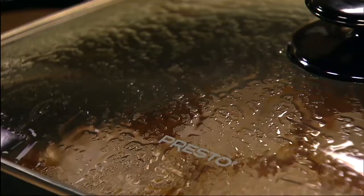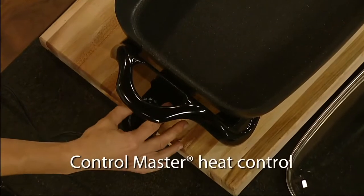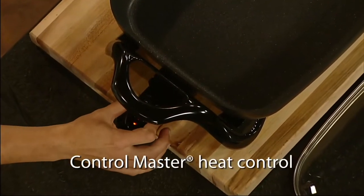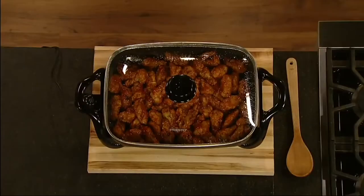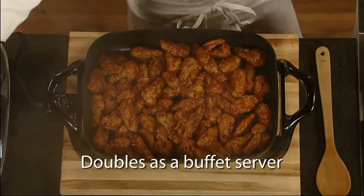Perfect for breakfast, lunch, dinner, and entertaining. It features a generous cooking surface and high sidewalls. The ControlMaster heat control maintains the proper cooking temperature automatically, and the tempered glass cover makes it ideal for use as a buffet server.